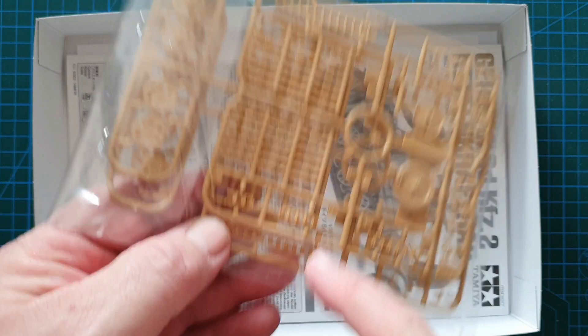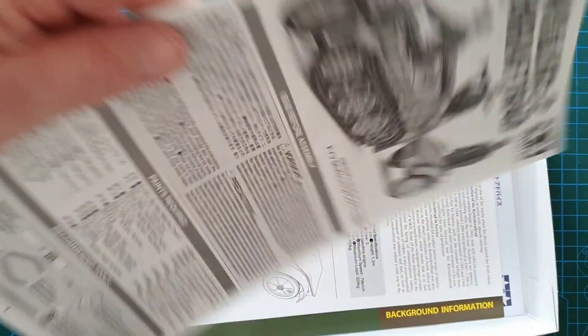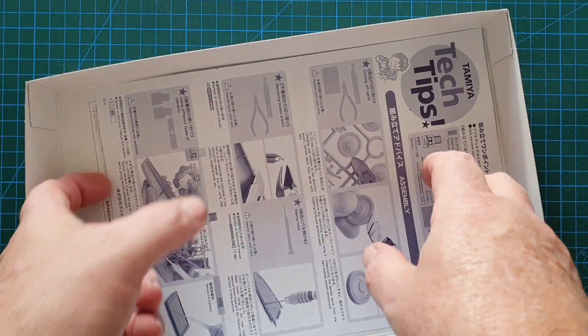In this particular bag you've got your trailer wheels, fittings, plus your track and individual track rubbers and wheels. So like I said there's a lot more involved in actually putting this one together. The instruction sheet is standard Tamiya, and being a new kit you have a history of the Kettenkrad plus your color suggestions and tech tips from Tamiya.